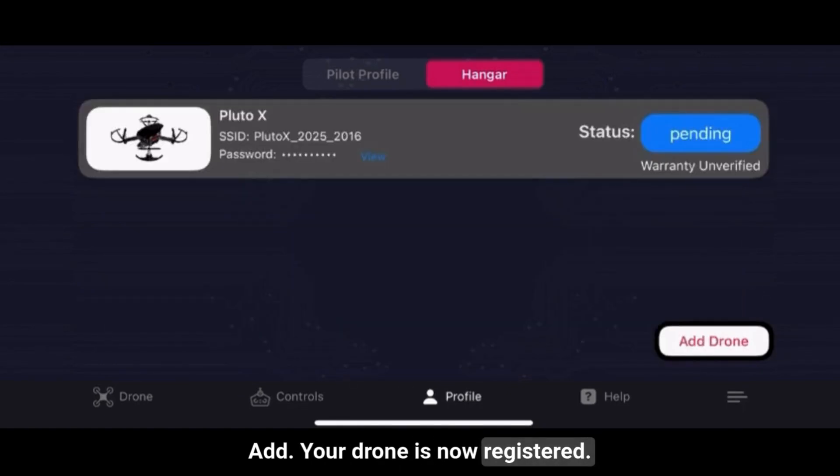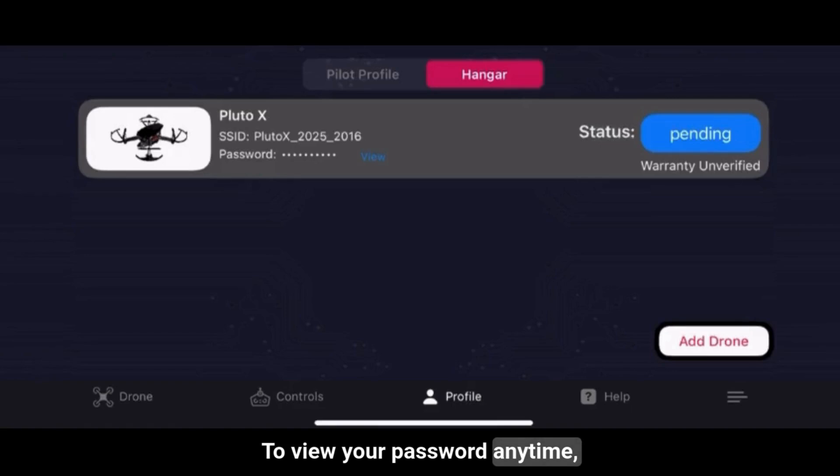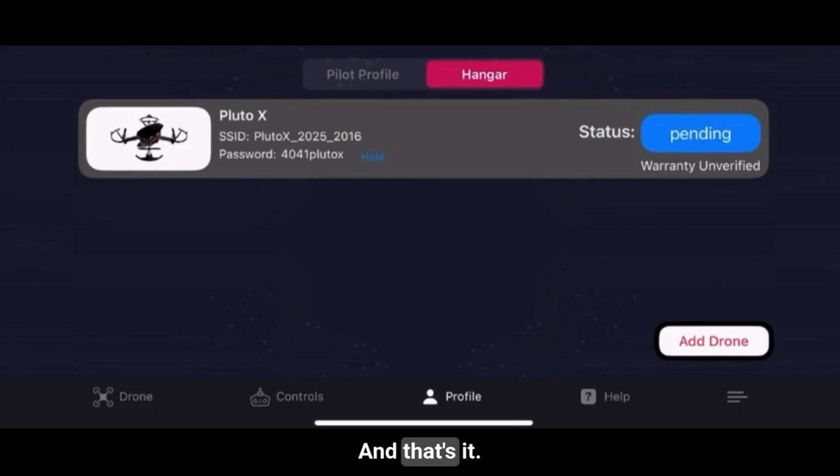Your drone is now registered. Step 6: To view your password anytime, go to Hanger, find your drone entry, and tap View next to the password field.